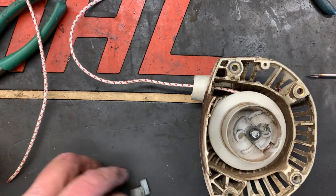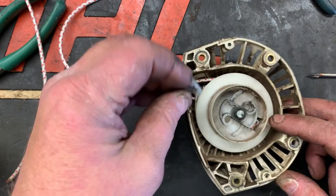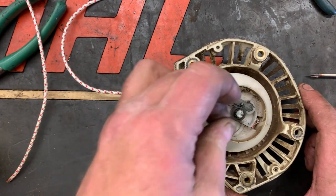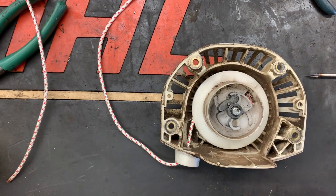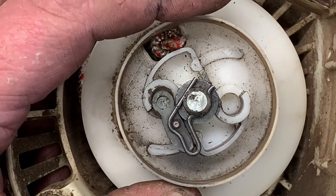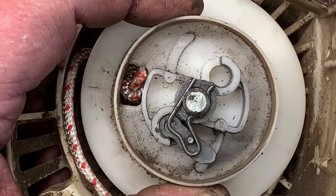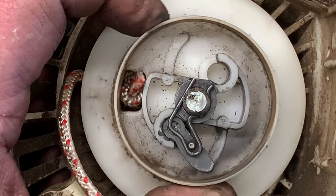At this point we are going to reinstall the dog, our thrust washer, and then reinstall your starter dog clip. When you install the clip you want to orientate it correctly, because you can put it in backwards and if you do it won't work. You just want to orientate the clip so that whenever you start pulling the rope and the rope rotor starts turning, it kicks that starter dog out just like that.